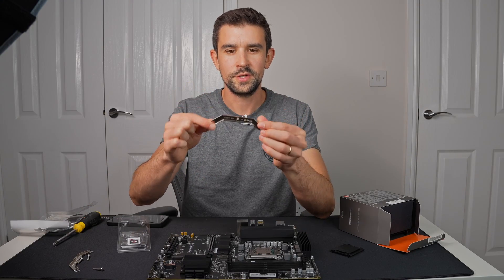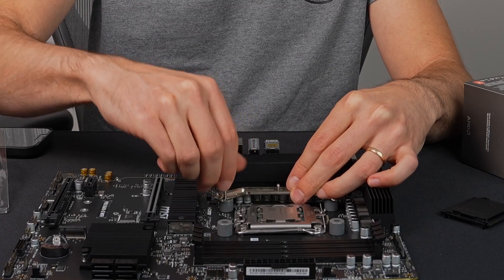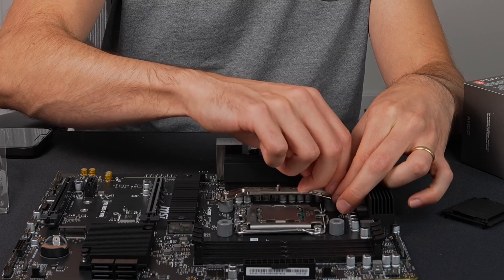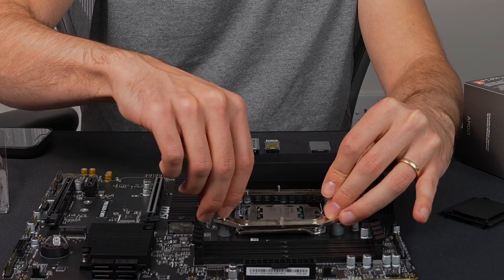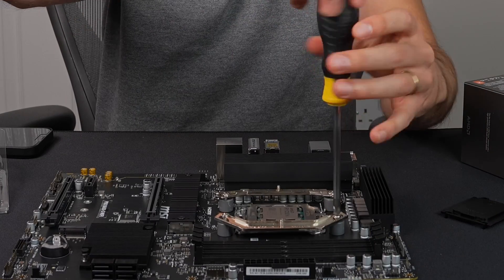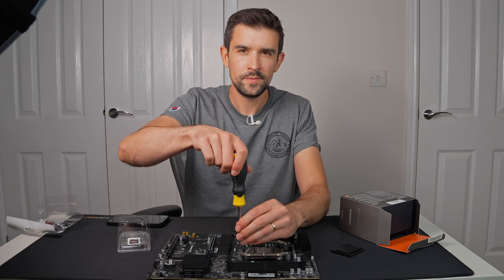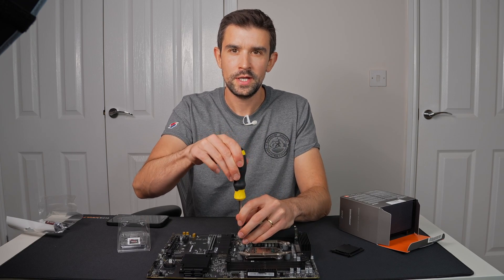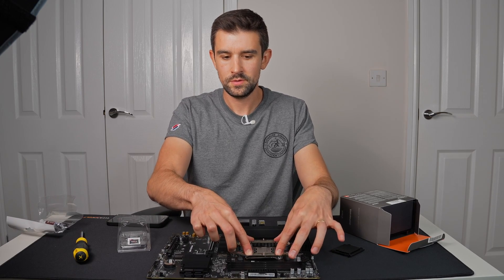I'm just going to attach the Noctua cooling fan adapter. You need to make sure that your fan mounts are done up tight and firm, but not over-tightened, because the whole pressure that the cooler is applying to the CPU is dependent upon that connection. You really don't want it to come loose while you're using it.